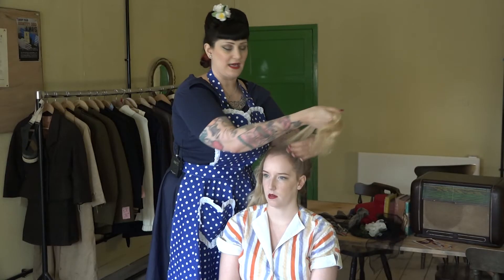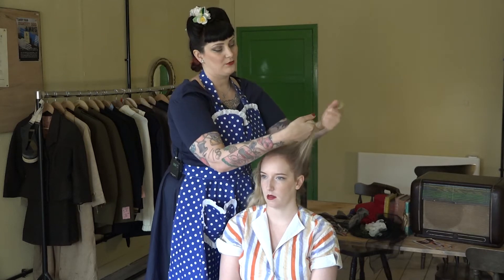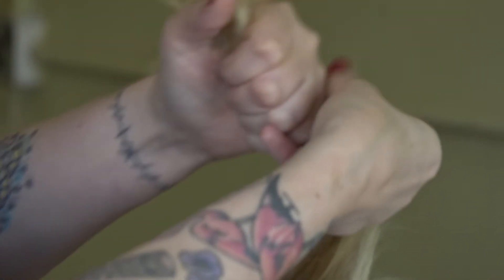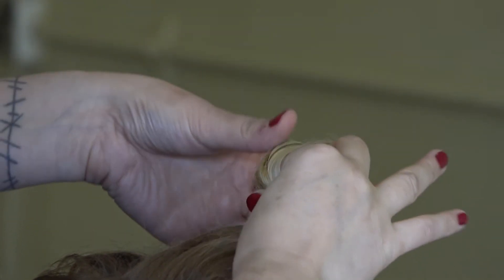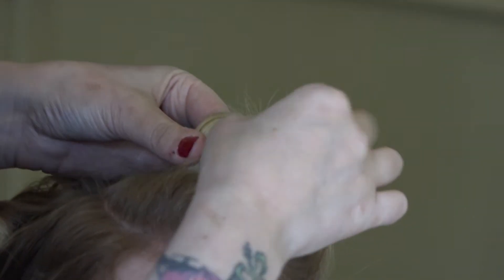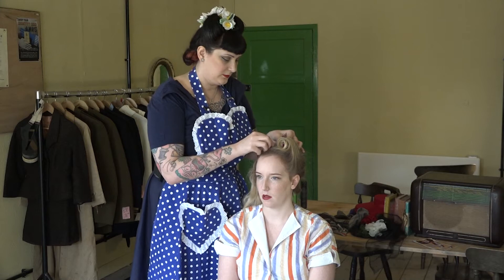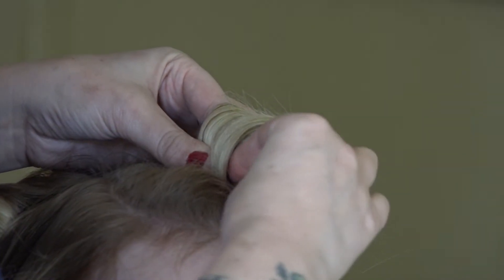I'm going to take the section and put two fingers in, and roll around those two fingers. It's quite important to use two fingers because otherwise it can be quite tricky to get your hands back out. Then I'm going to roll into the center, get my pin, and go straight through that victory roll.